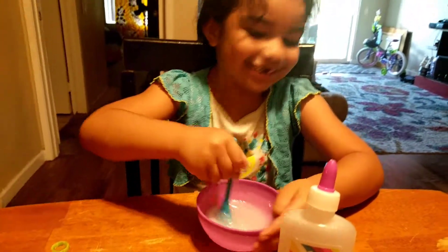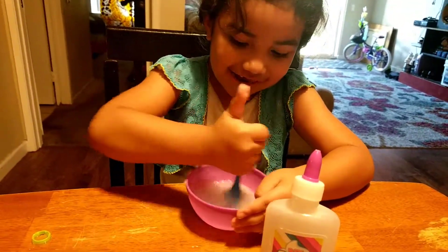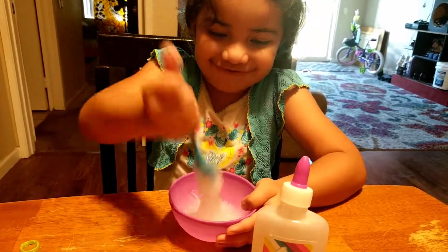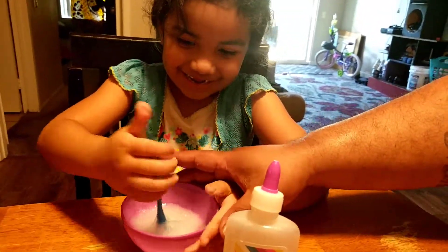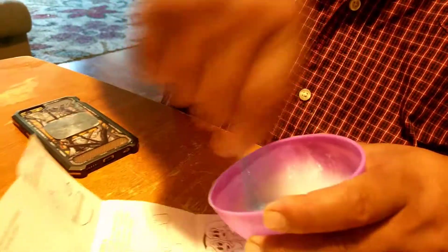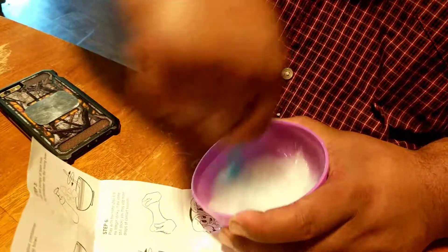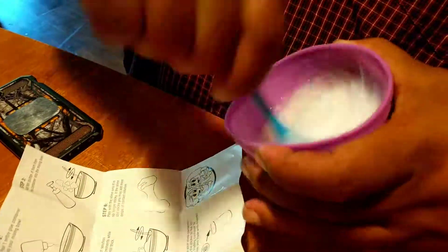It's already slime, I think. Not yet — it's already slime until it gets no longer sticky. Keep going. You want me to do it a little bit? That's how daddy does it. Okay, can I do it now? I got to do it hard. Okay, next step — put your hand in it. I'm doing all the hard work. Okay, that means done.